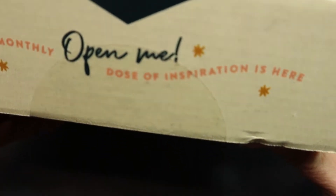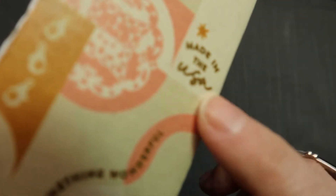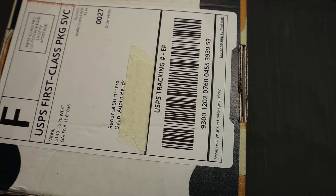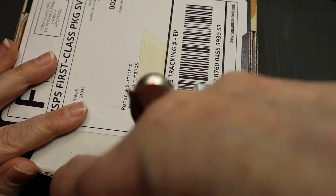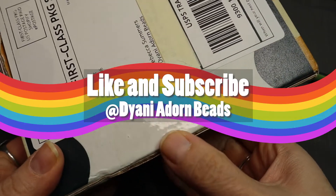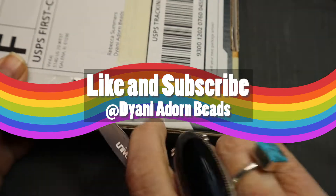Monthly dose of inspiration is here — open me! The items are made in the USA and they're good quality. They're not always my style but I thought I'd try to experiment and get outside my comfort zone. It feels like I'm doing the same stuff over and over.